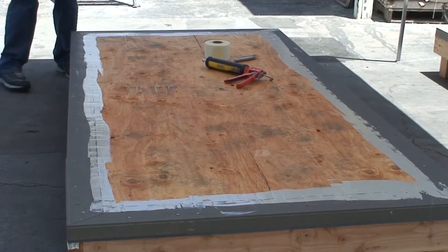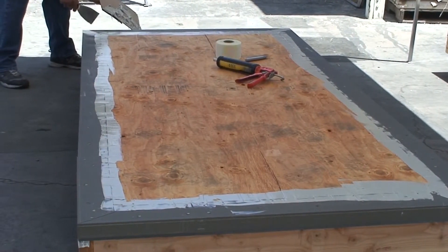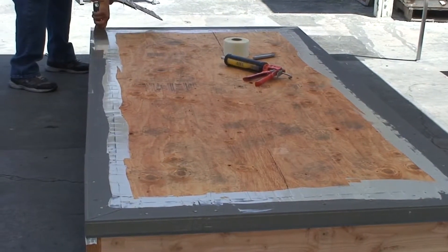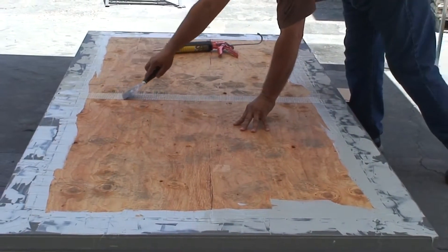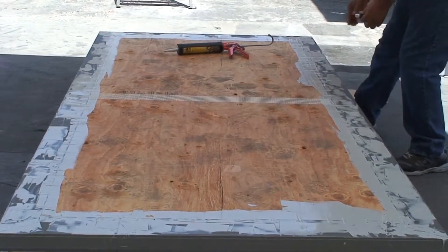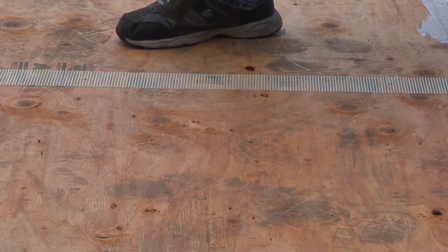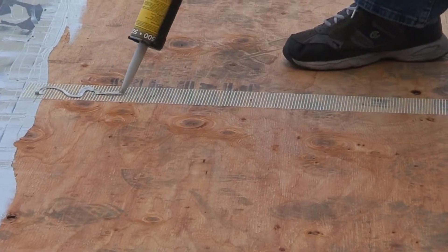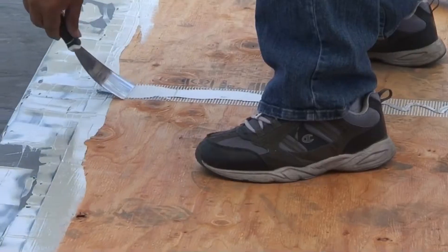Remove any dust or loose debris from the plywood joints and seams. Apply the Lifedeck Specialty Coating's 3 inch seam tape over the seams of the plywood and flap. Apply the manufacturer's approved polyurethane caulking, or 1577 FM texture coat, over the seam tape. Then spread the material across the seam and seam tape to adhere the seam tape to the surface.